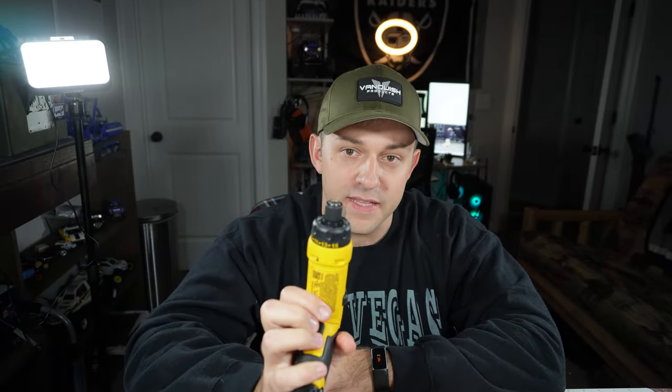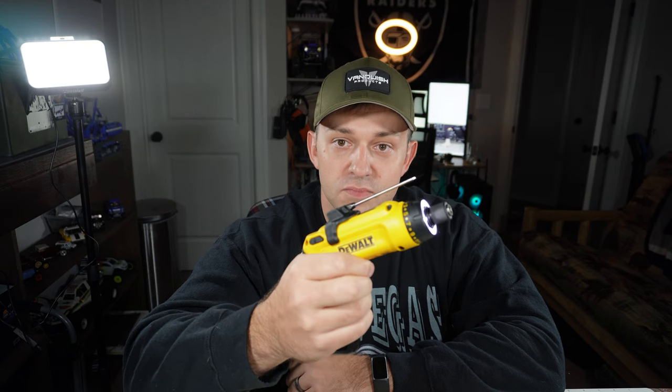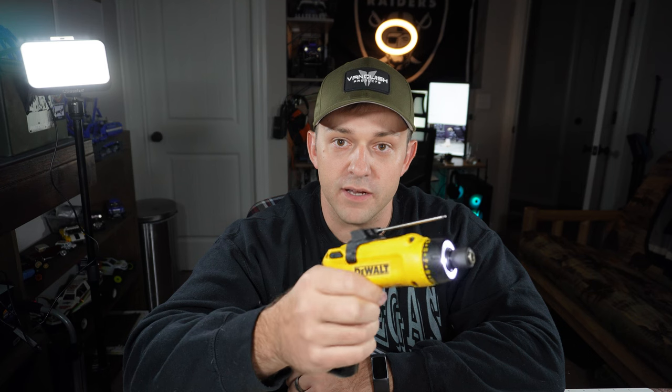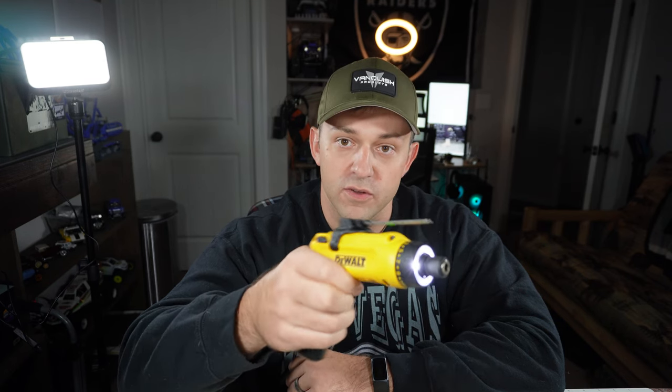The one feature the DeWalt has that the Hyper Tough does not is the gyro. There's no switch for forward or reverse — you activate it by pulling the trigger, then turn it forward and it goes forward. How far and how fast you turn it determines the speed; same with reverse, just turn it the other way. It seems like it would be weird, but it is so intuitive. You just give it a little spin to get started, so you know you're running a screw in straight, especially going into plastic, and then you can crank the speed up to drive it home.